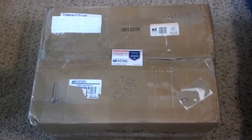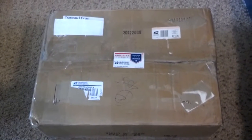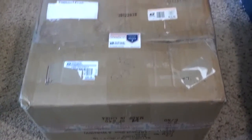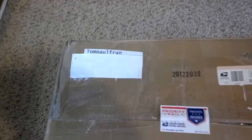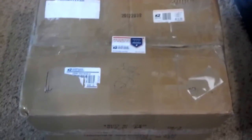Hey YouTubers, Dcollector777 here with another RAOK unboxing video. As you can see, this package is coming from my good buddy TomPaulFran, all the way from Arizona. This box looks familiar — looks like the same box that I sent all the goodies to him with.